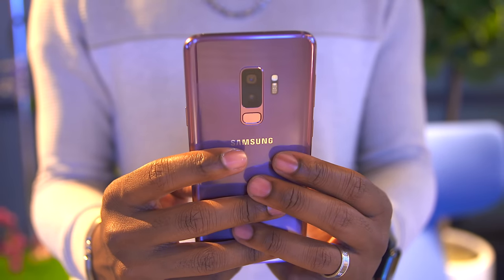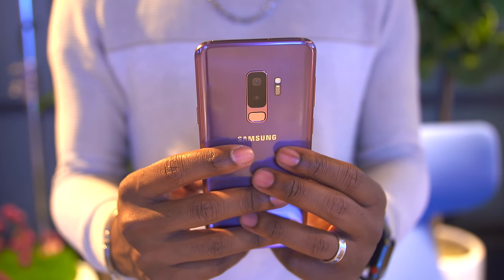What's going on guys, it's your average consumer and yes, you read the title right. I got some hands-on time with the Galaxy S9 and S9 Plus and here are my thoughts.